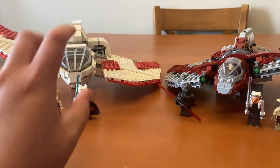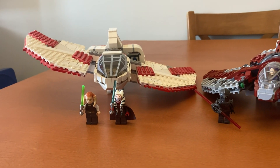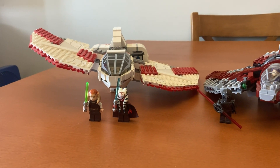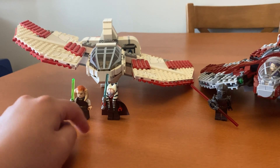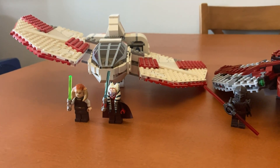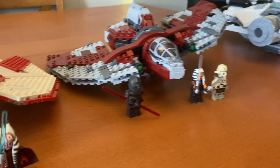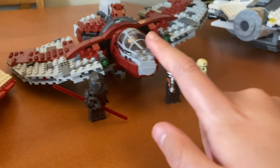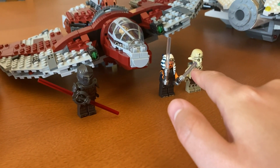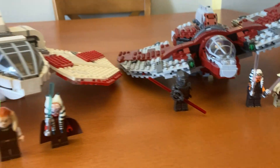I don't have all the figures for this one with me right now, but it came with Clone Wars Anakin Skywalker, Obi-Wan Kenobi, Sese-Ten, and Shaak-Ti. And then this one came with Ahsoka, Sabine, Shui-Yang, and Murak.